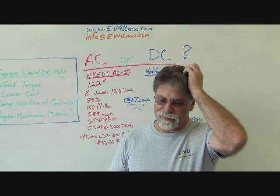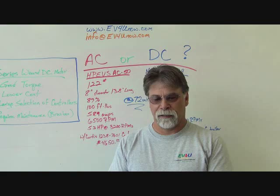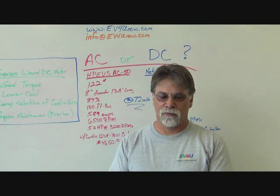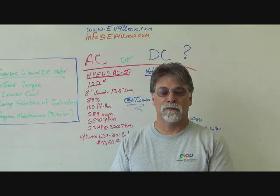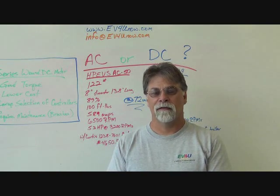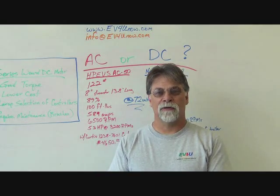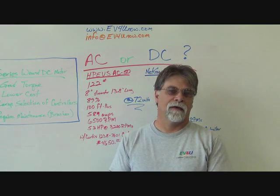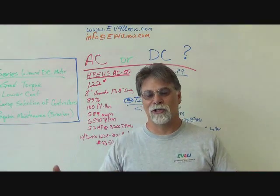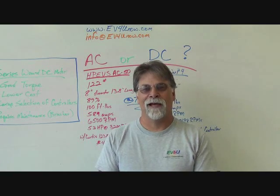For example, a Miata versus an S10 pickup are going to have very different requirements — different gearing and so forth. Make choices based on your platform. Use the spec sheets to determine the best fit. The good news is there are more choices than ever before — though more choices also means more homework. It used to be easy when it was A or B; now you've got the whole alphabet to look at.